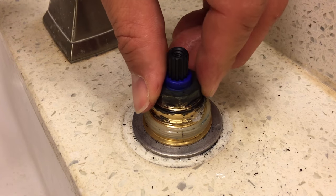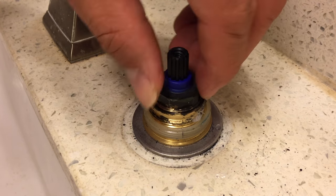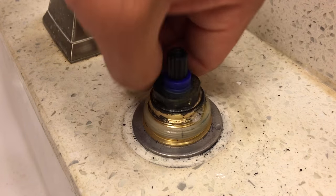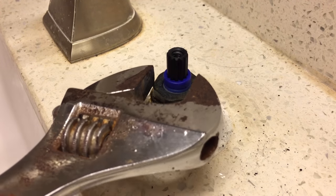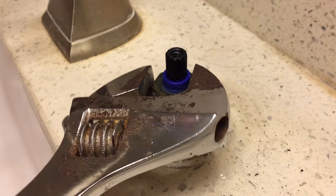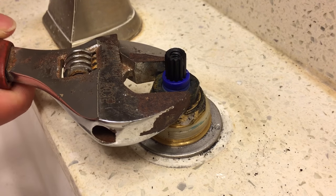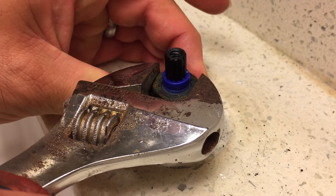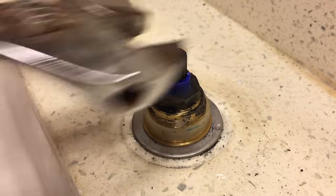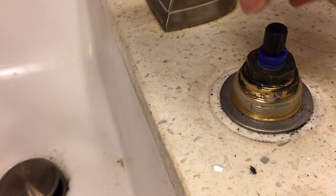Reapply the nut. Be careful not to over-tighten the nut with the wrench — brass is soft and easily damaged. Turn the water supply back on before you reapply the handle so you can check for leaks from the cartridge.